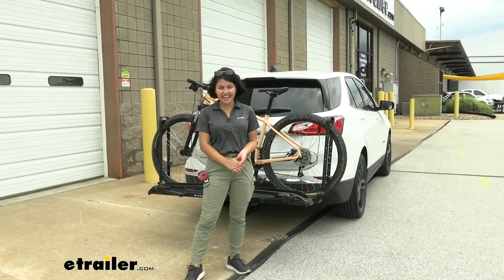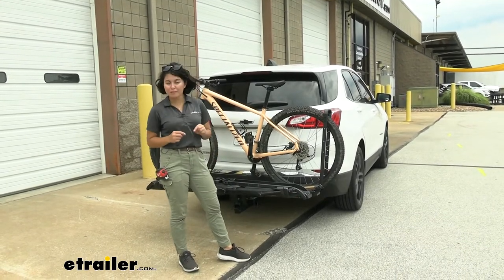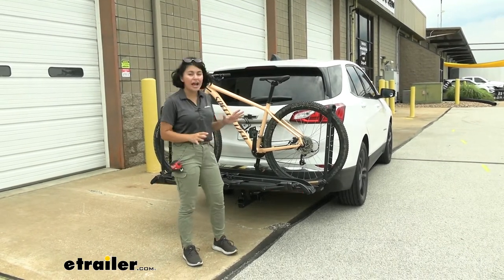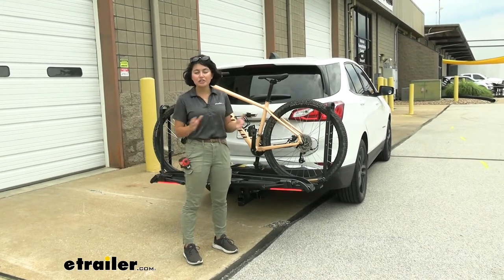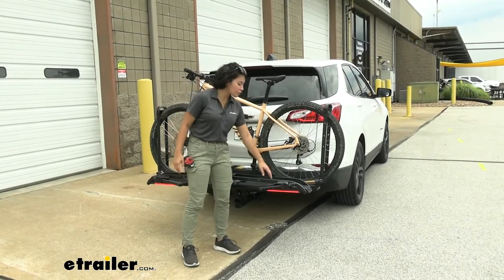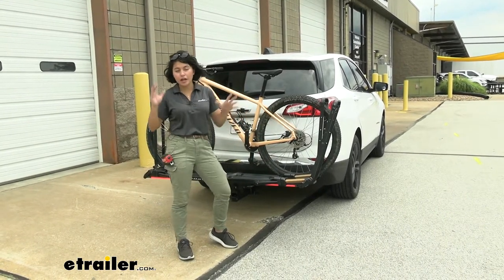Hey everyone, it's Evangeline here at eTrailer, and today we're taking a look at how the Kuat Piston Pro X 2 Bike Platform Rack fits on the 2020 Chevrolet Equinox. The Piston Pro X is a very premium, fancy bike rack. It has a great weight capacity of 67 pounds for those extra heavy electric bikes, and you also have your hydropneumatic pistons to make it easier to load and unload bikes.